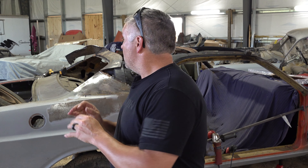Hey everybody, welcome back to the channel. If you're tuning in for the first time, thanks for stopping by. Please consider hitting subscribe below if you like car restoration projects like the '72 Challenger behind us.